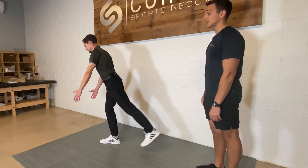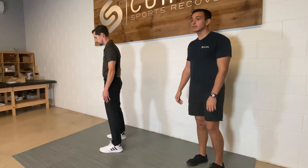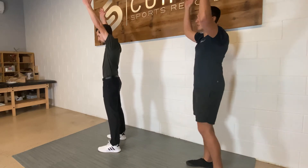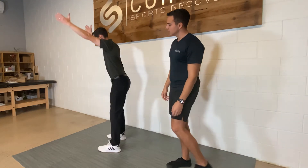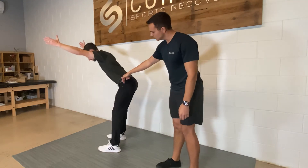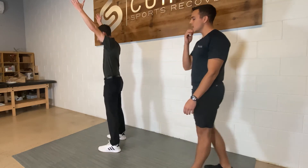Then we're going to squeeze our butt and push through our heel as we come up — that's going to be level three. Level two will be just a regular Romanian deadlift, but our arms are going to be up overhead the whole time, working on this hip hinging pattern. We're going to have the arms straight, pushing our hips back, again soft bend in the knee, and then standing up.